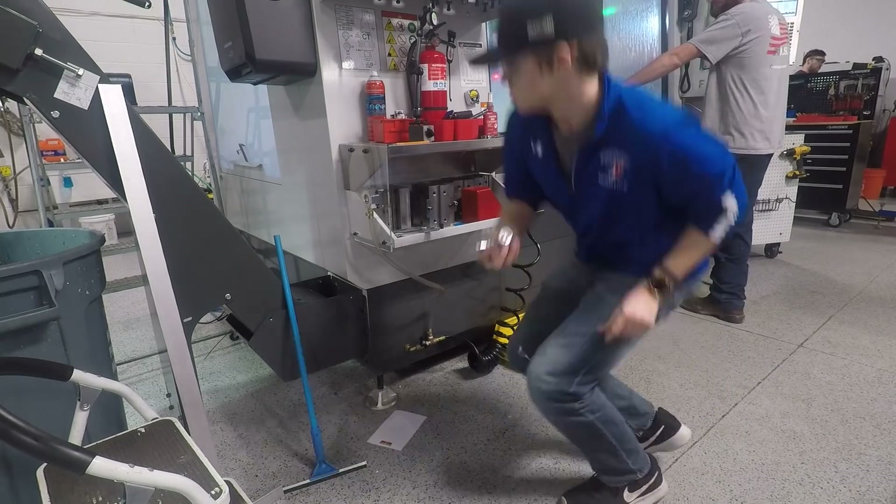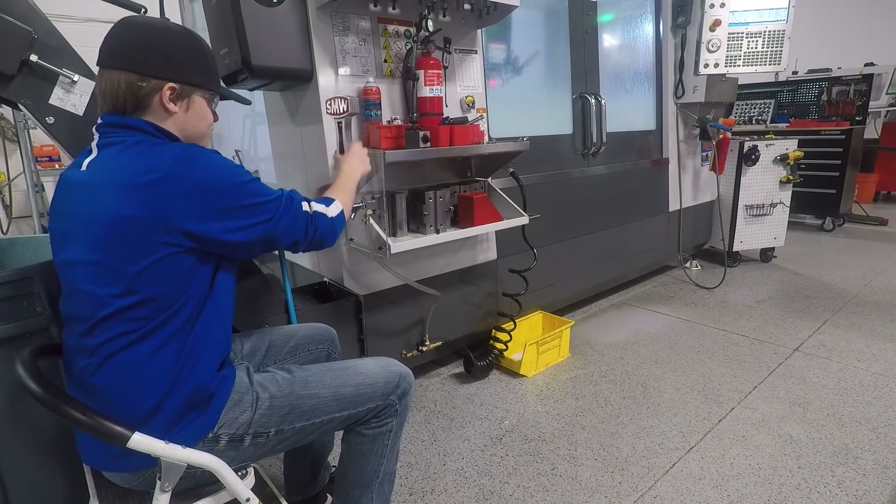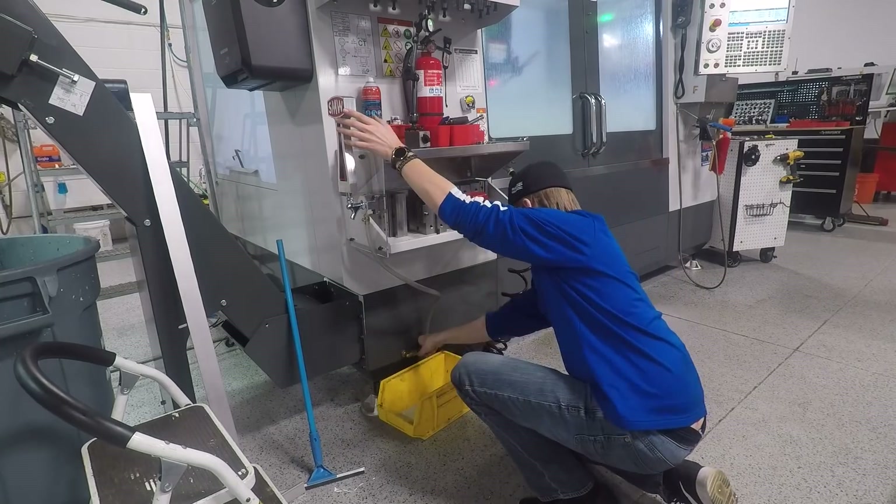The block will not only serve as the mount for the whole tap handle system, but it'll also convert the three-eighth inch NPT hose line into our 1-1/8 by 18 beer tap thread.